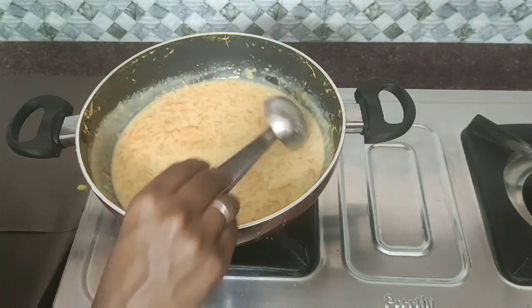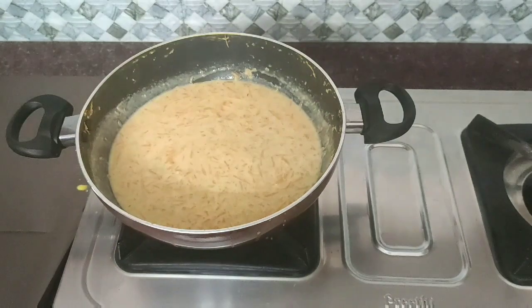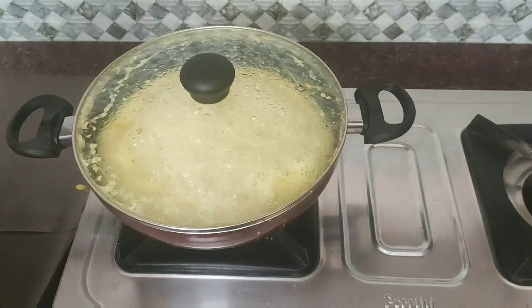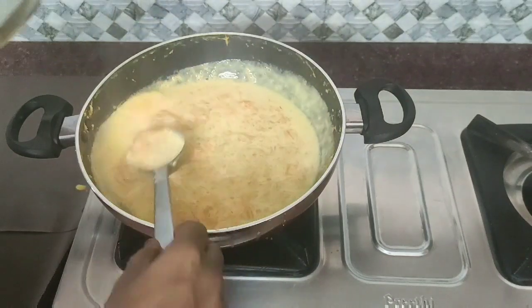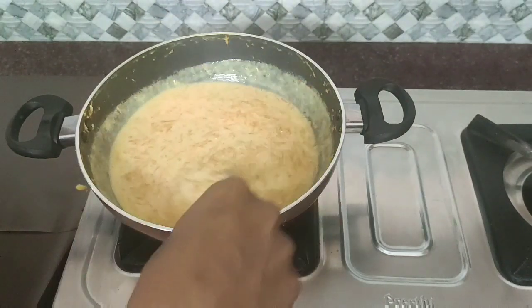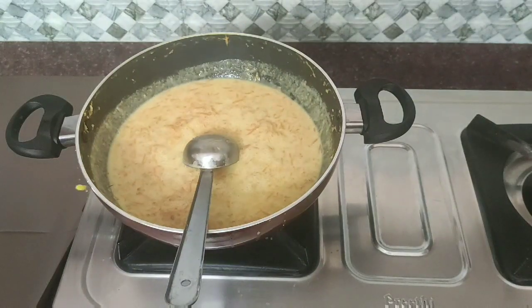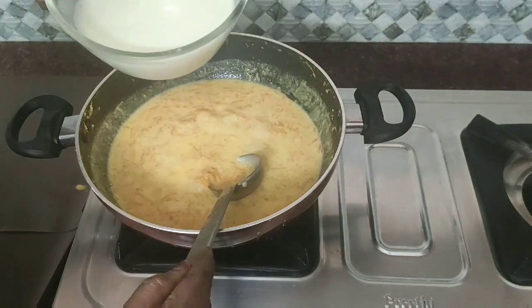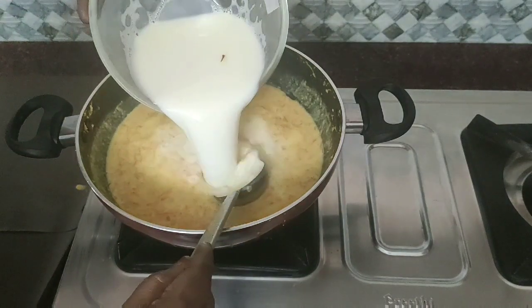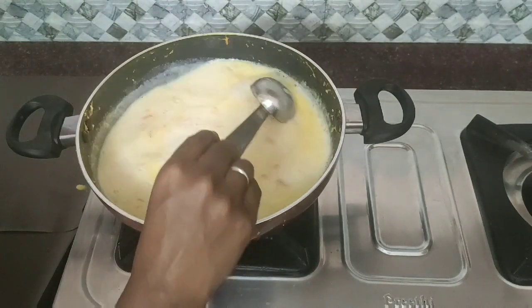Add the color for 3 minutes. Let's add the cream and add the carrots to the carrots. Add the carrots to the top. We have to make it in a shade like this.